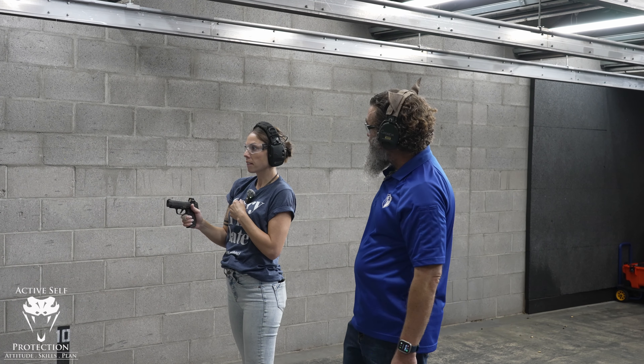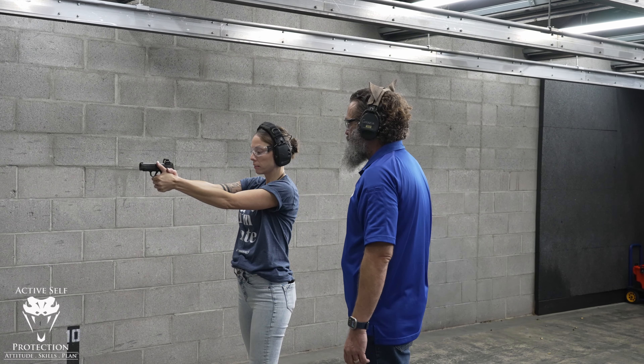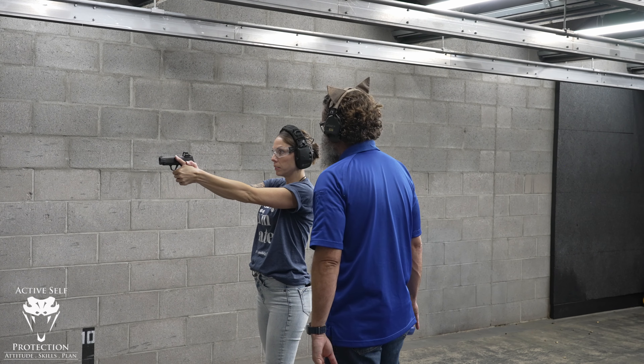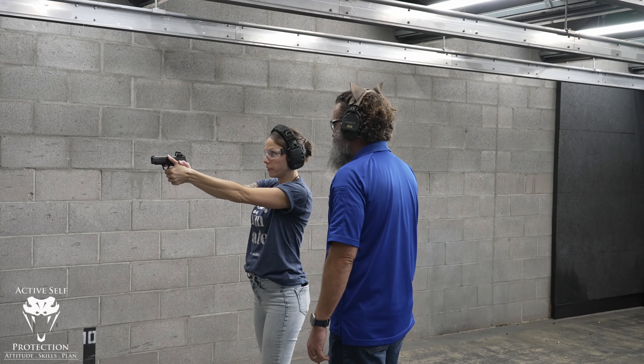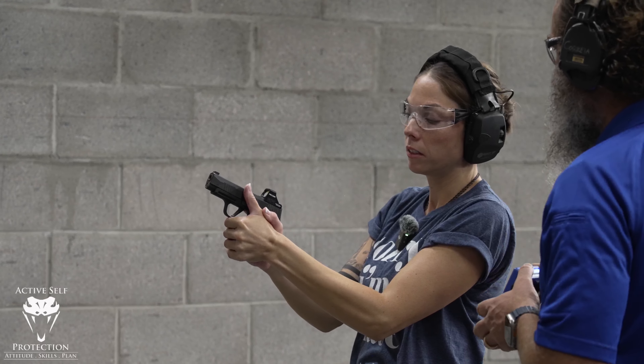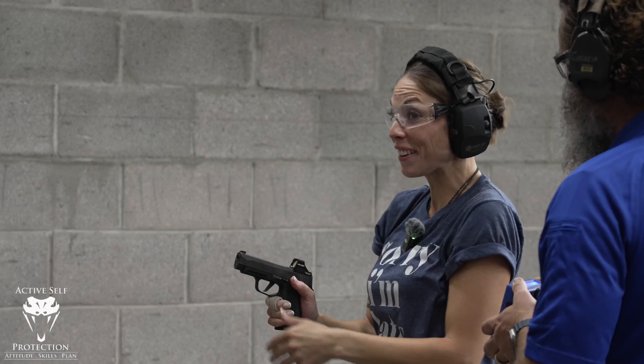So you're actually relatively quick comparatively. Now I want you to put both hands on the gun again, and recognize you saw that gun moving a little bit. Push that speed with two hands on the gun. [Shoots] Oh, that third one was awesome — a .53! So a 7-9 and then a 5-3. What happened on that third one — did you see your dot?